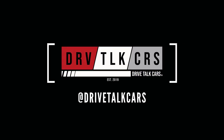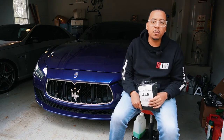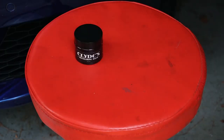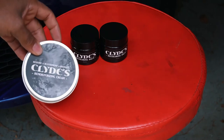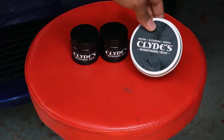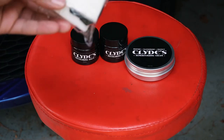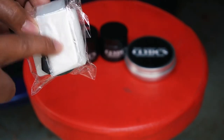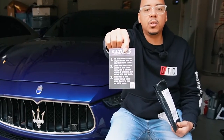I received the sample pack from Clyde's, so let's see what we have in the package. In the pack we got our coloring balm — we actually got two of those. Then we got a re-moisturizing cream protectant that makes it waterproof and protects the color that we put down. Then we have two packs, each consisting of a foam applicator, a brush, and a glove. We also have instructions on how to use the product.